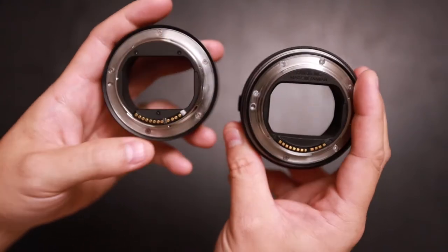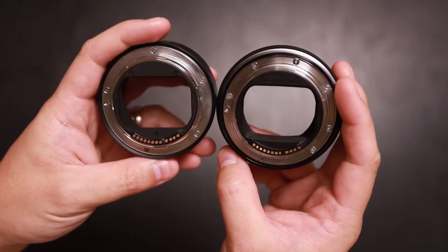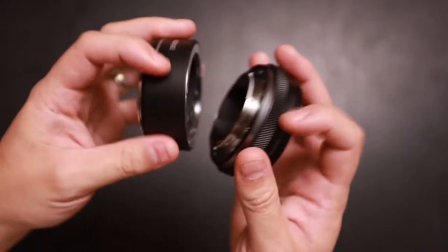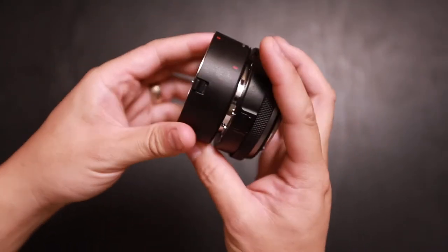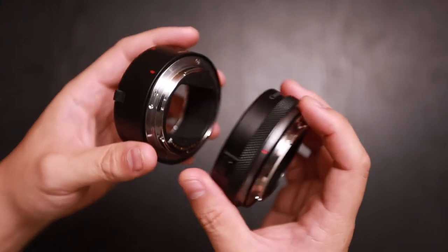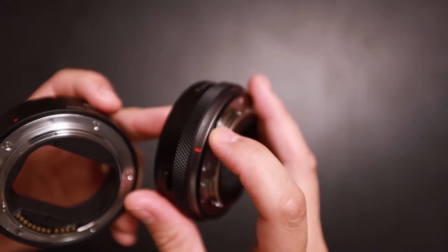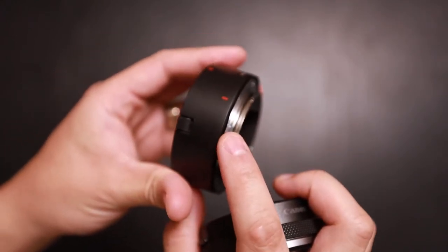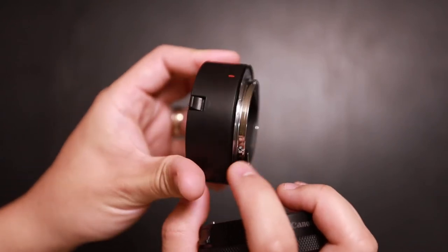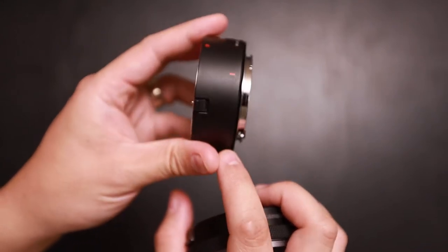On the back, you also have your pin connectors. The Mi-K does look a little smaller in size. The Canon one has a gasket for weather sealing, and the Mi-K also has one as well. You don't see many of this on third-party adapters, and I think Mi-K right now is the only one that has a gasket for weather sealing on this adapter.